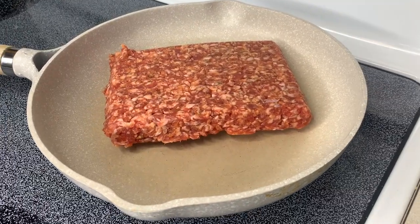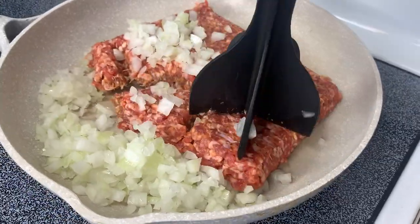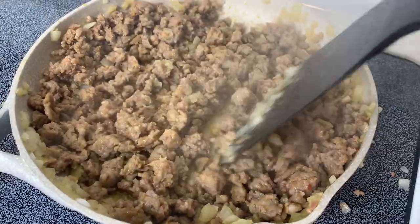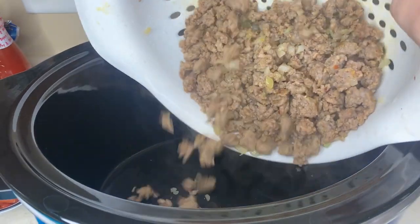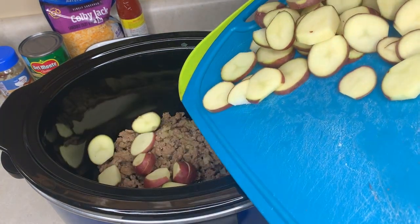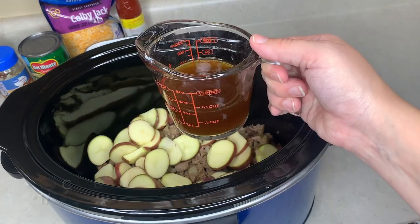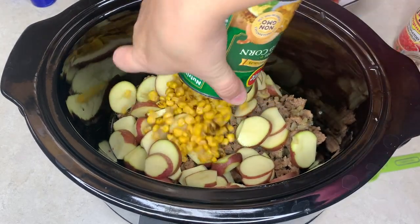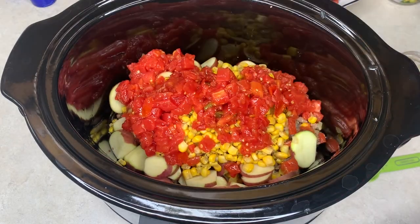There is a little prep work for this recipe. I sliced my potatoes into thin slices and cooked the Italian sausage with chopped onions until done, then drained all the grease before putting it in the crockpot. Once the sausage was cooked, drained, and dumped in, I added the potatoes, spread them out on top, poured in a cup of beef broth, and added the drained fire-roasted corn and the Rotel.